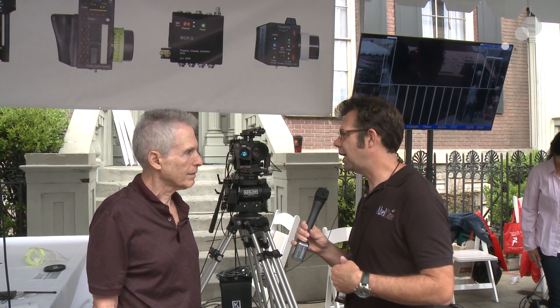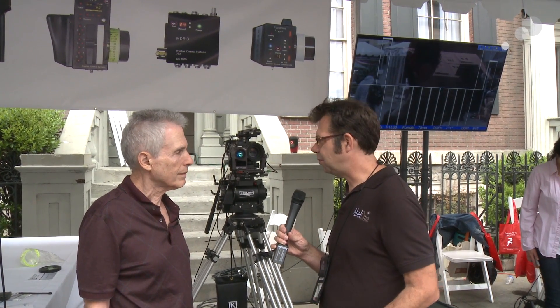Hi everybody, Ian here at Citygear 2014. We stopped by the Preston booth to speak to Howard Preston about their product, the Light Ranger 2. Howard, thanks for taking time to talk to us. He gives a little rundown on the Light Ranger and its functionality and how it interfaces with the existing FIS setup.